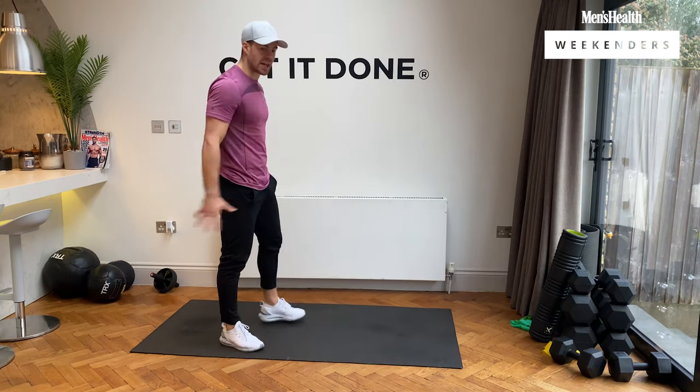Next, we're going chest-to-floor burpees — chest to floor here, up we go, nice and explosive, getting those chest muscles working. Three, two, one, let's go. 20 seconds of work. Come on. Chest to floor, up we go. Three, two, one — nice, guys.